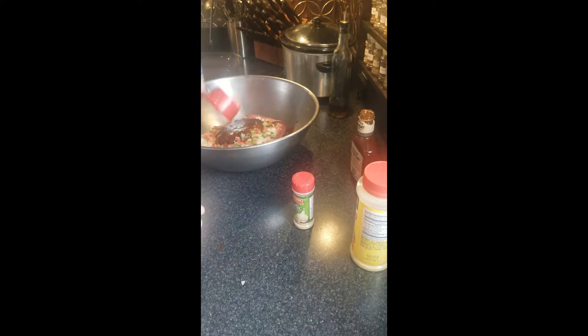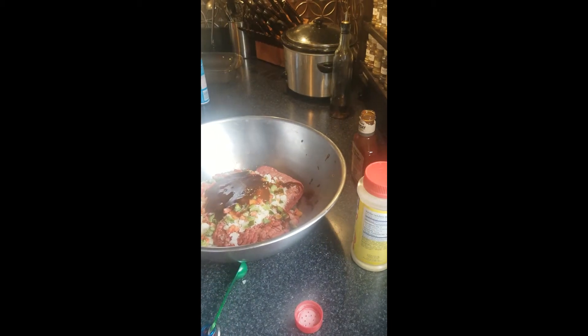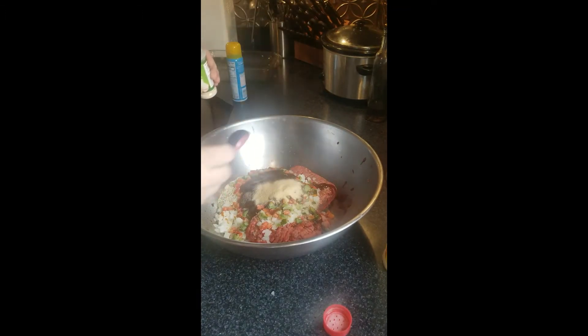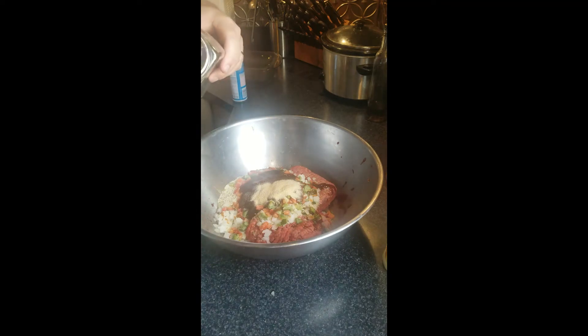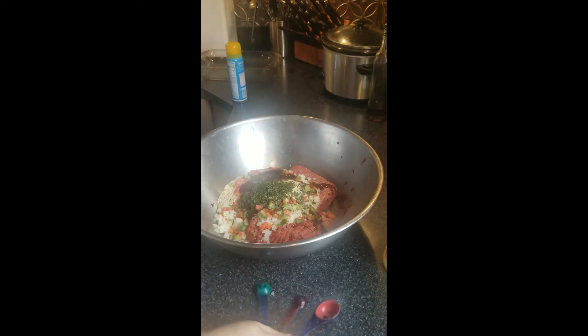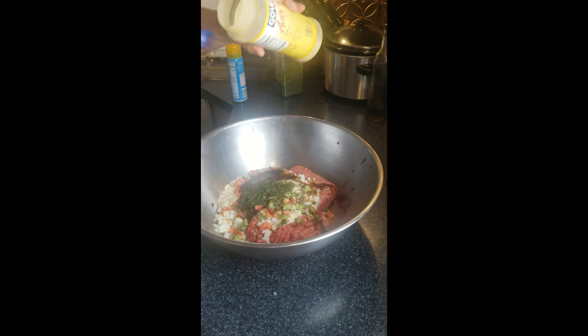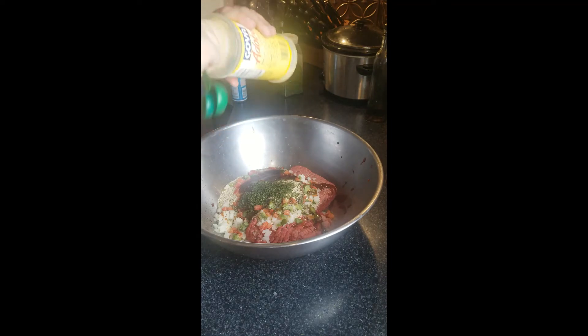You can just use the same measuring cup to save yourself some time. We're going to add a tablespoon of garlic powder and that's salt. Tablespoon of parsley. And two tablespoons of adobo. If you don't have adobo, just use two tablespoons of salt and about half a tablespoon of black pepper.